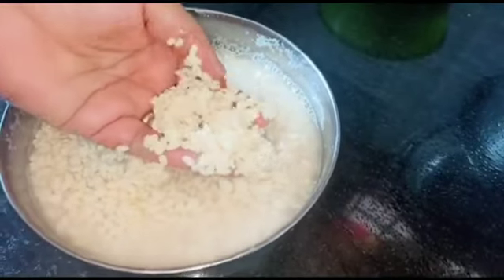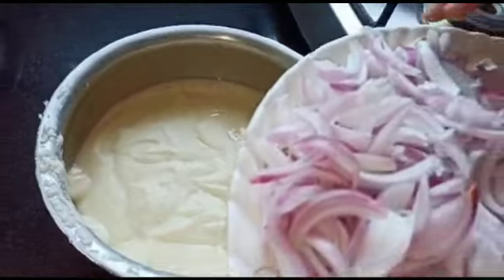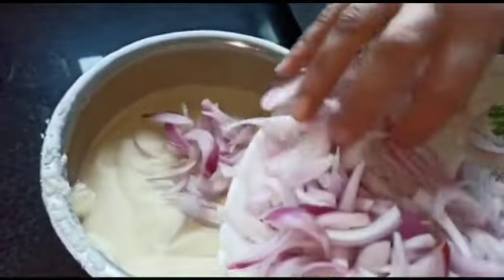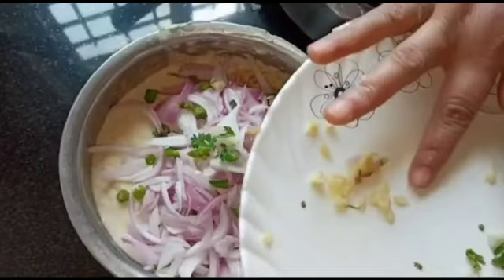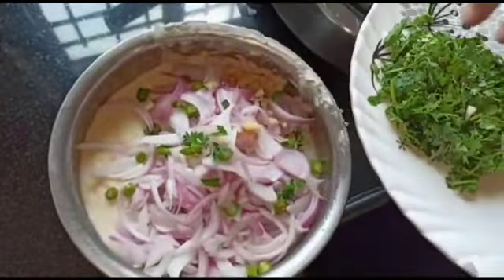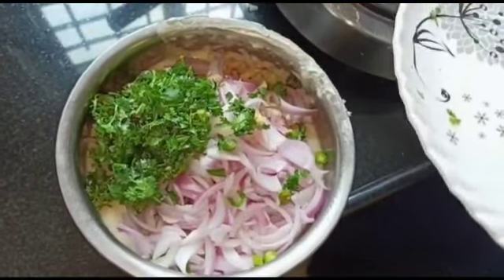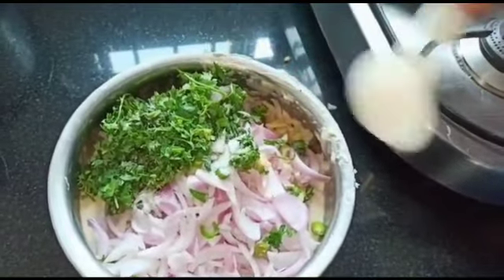First, soak the urad dal for about four to five hours and grind it to form a thick batter. Now add sliced onions, chopped green chillies, grated ginger, and chopped cilantro leaves to the batter. Add salt as per your taste and mix the batter well.